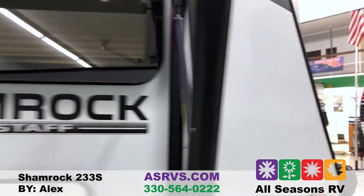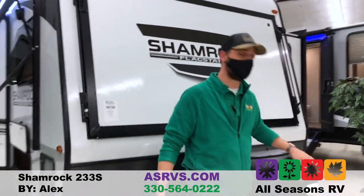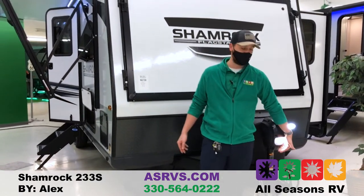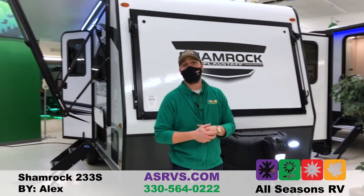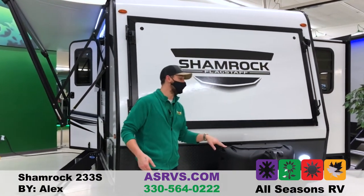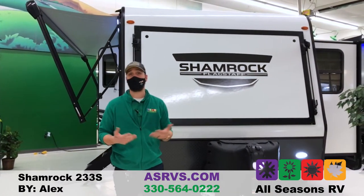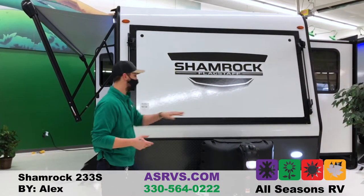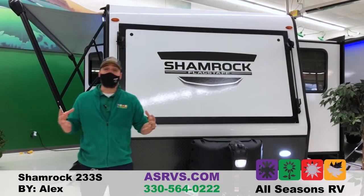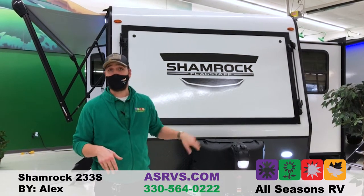Coming around front, this one is still going to come equipped with a nice power tongue jack — no more cranking, easy up and down. It does come with a docking light to help load and unload your camper at night. Behind it, it comes equipped with two 20-pound propane tanks, and even though it's a smaller camper at only 24 feet 10 inches long, it still comes with a nice 12-volt battery. They give you a big enough box that if you want to upgrade to two 6-volt batteries, you can.